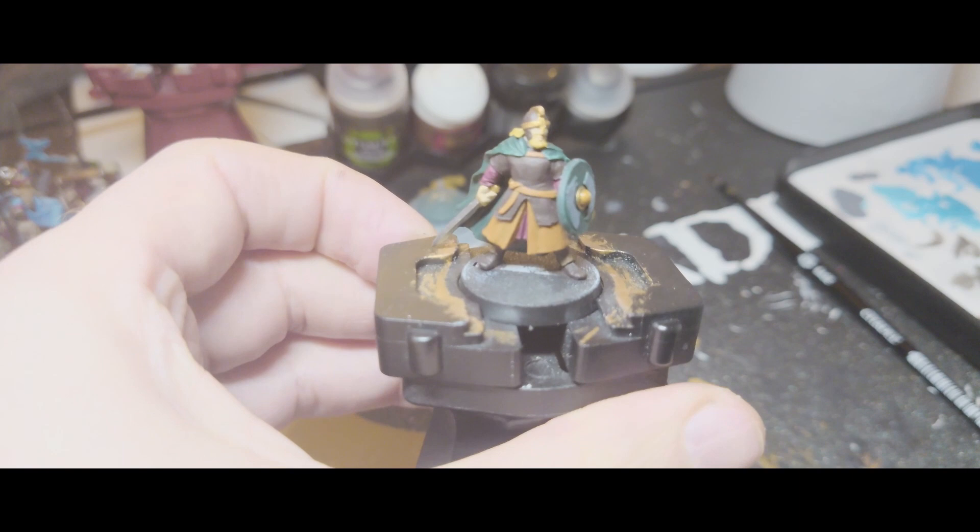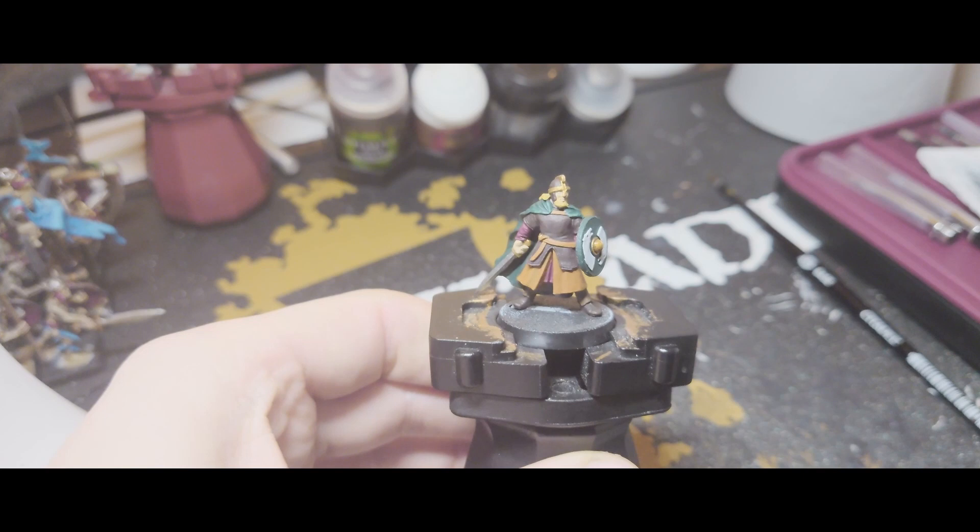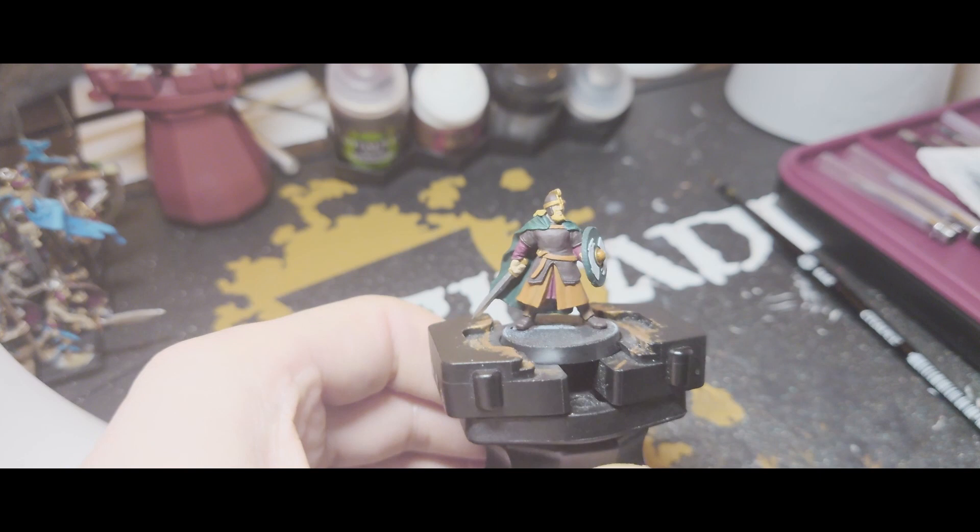Next up I'm going to paint the horns with Corax White. So now that's all of the colours based out — you could actually leave it like this and that's tabletop ready, but we're going to add a little bit more detail, just some highlights and some shadows.